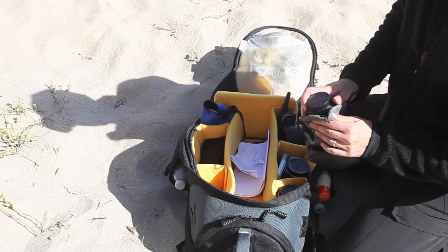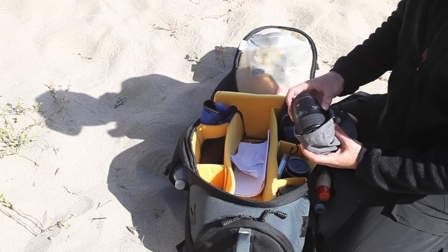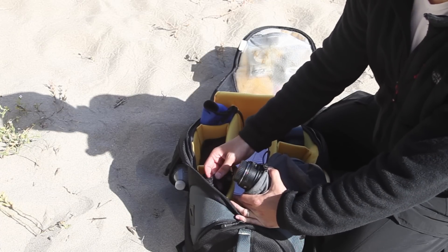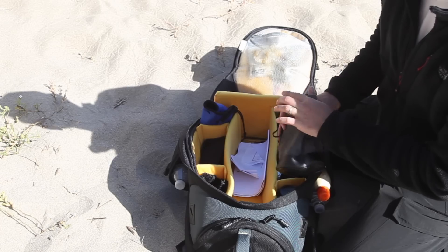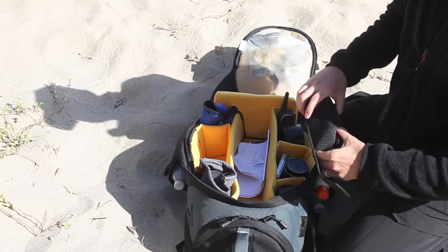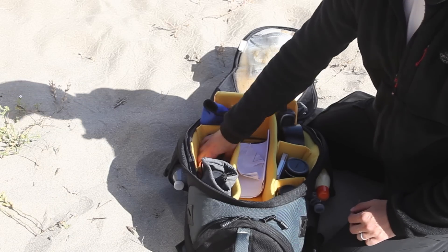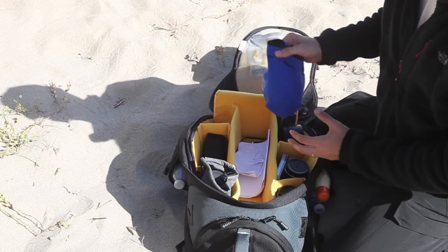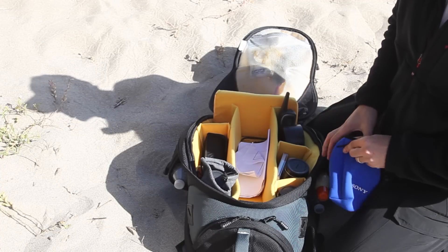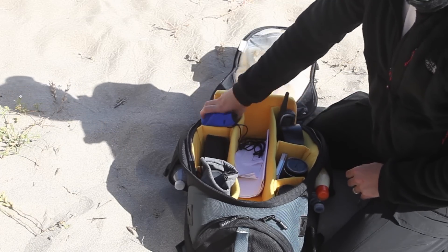I've got some lens caps. It's a 100mm Canon — it's a funny lens. You probably can't see, but it has these mesh bags that are all velcroed in. You can take those out if you want. I have my flash — a 580EX. I haven't used that much; sometimes it's useful as fill flash at the beach. And I have my 85mm 1.2L version 2 in the rear compartment.